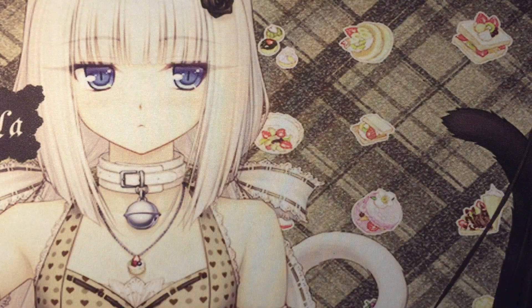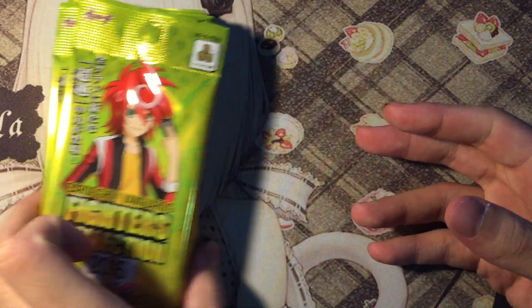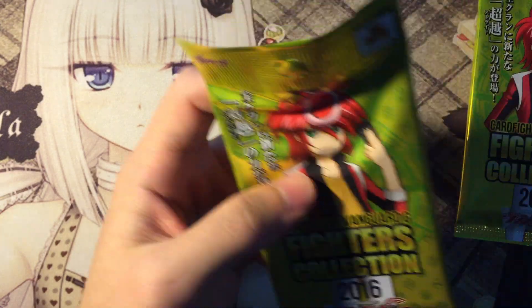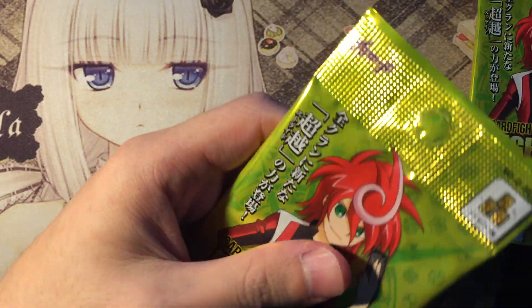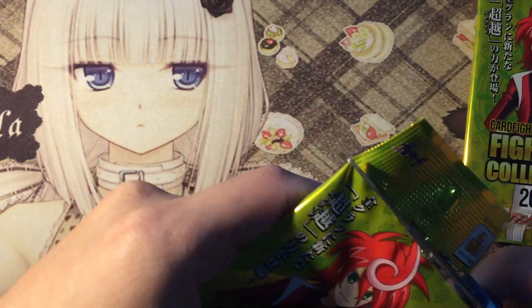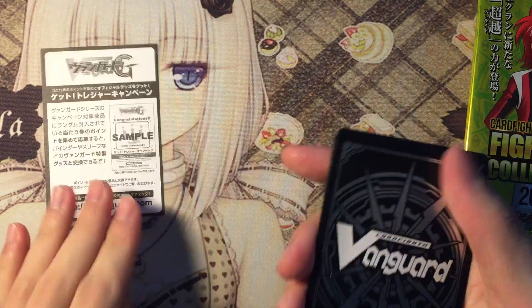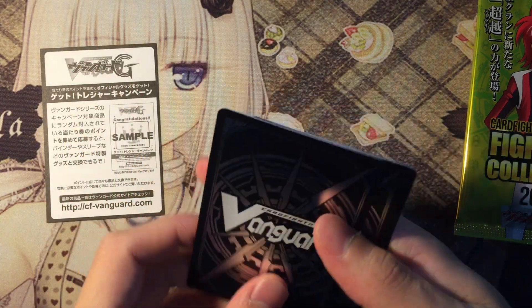Just smell the pack — smell the plastic. Alright, let's start the pack opening. I'm not going to tear it, I'm going to use scissors this time. And the first card...